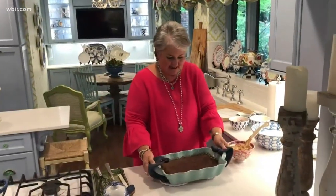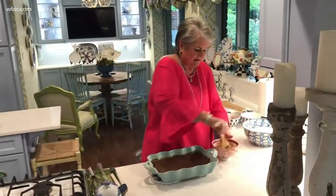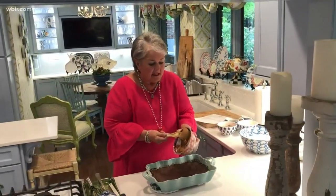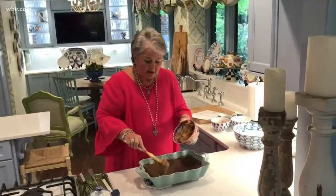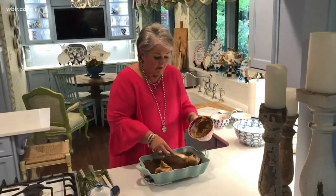The cake is done, baked at 350 for about 20 to 25 minutes. I let it cool for just about 10 minutes. I'm going to spread it with peanut butter. This is smooth peanut butter, but if all you had was crunchy, that will work fine too.